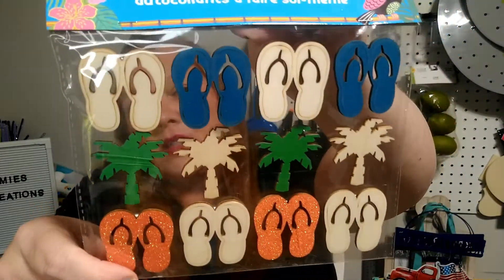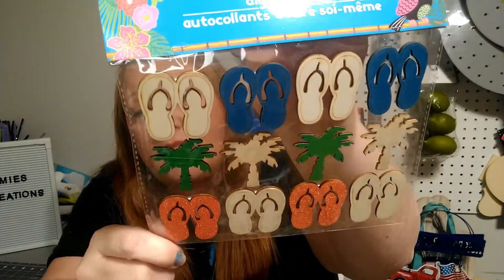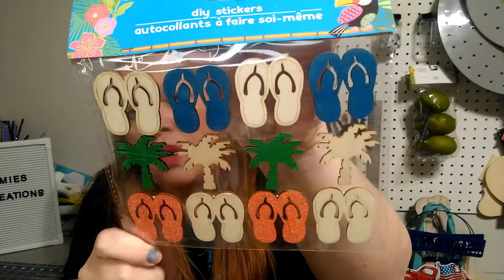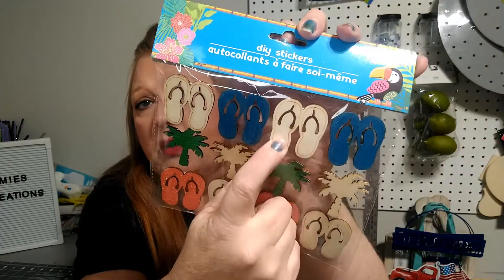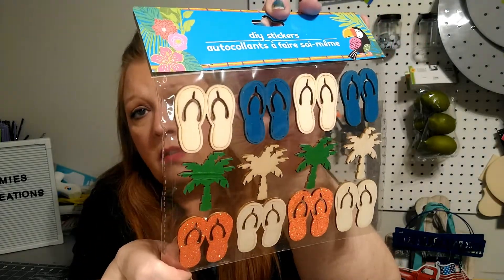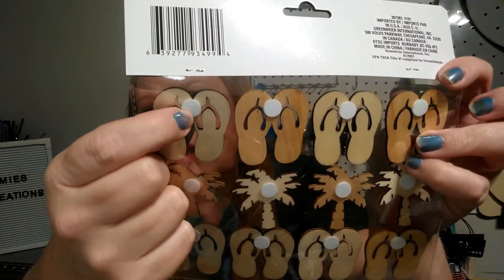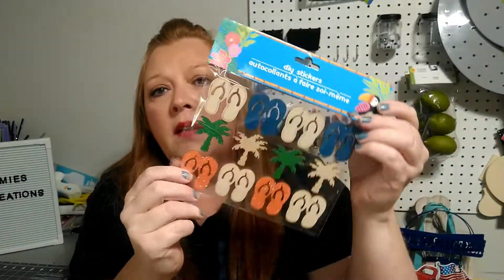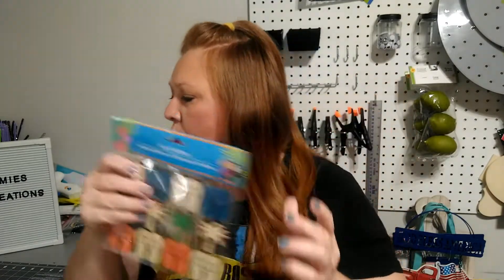I also found these DIY stickers. They have them in a bunch of different designs, but I liked these because they have flip flops on them. I did get these for DIYs I might be doing later — I thought these were really cute. I plan on probably leaving the ones that are just plain unfinished wood the way they are. The back has a foam sticker on it. They did have a bunch of different kinds to choose from, but I just wanted the one with the flip flops.